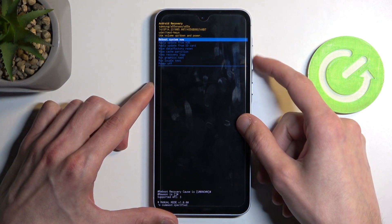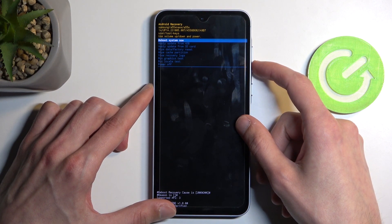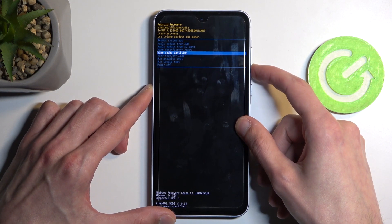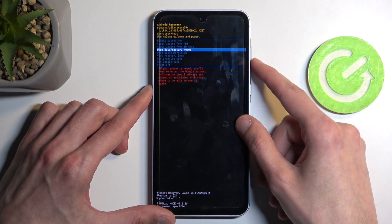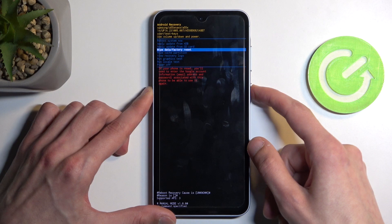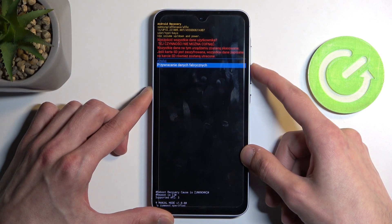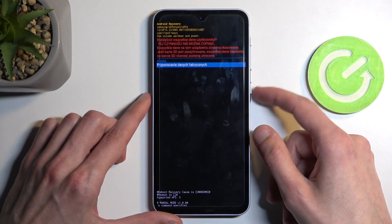From here, you'll notice we're probably missing a bunch of options that used to be here, like bootloaders, fastboot modes, and all that stuff — everything Samsung decided to remove. Using the volume buttons, scroll down and select 'Wipe data / Factory reset.' Once it's selected, confirm it with the power button.